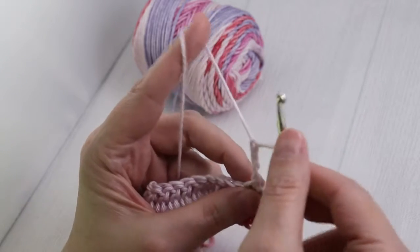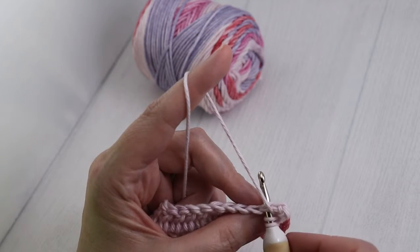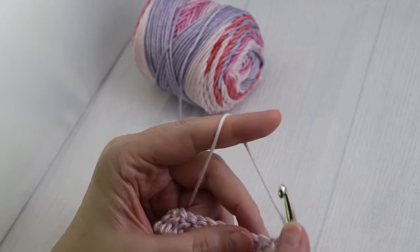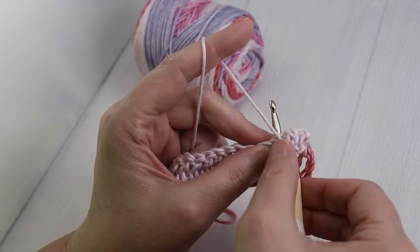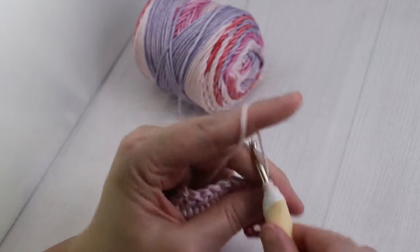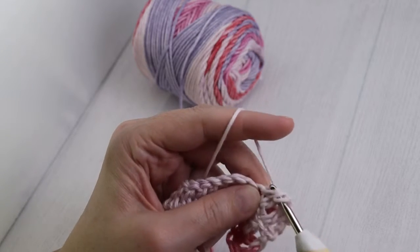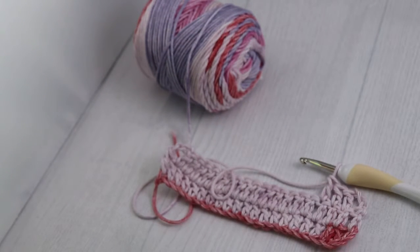If you really want to make sure that you're right, you're going to count one, two, three, four — so you've already got the four. You're going to go into the second V. Make sure you yarn over, put that V on top of your hook, yarn over, pull up a loop, yarn over, pull through two, yarn over, pull through two. Yarn over, go into the next, pull up a loop, yarn over, pull through two, yarn over, pull through two. Continue practicing until you feel that you've got the double crochet down.